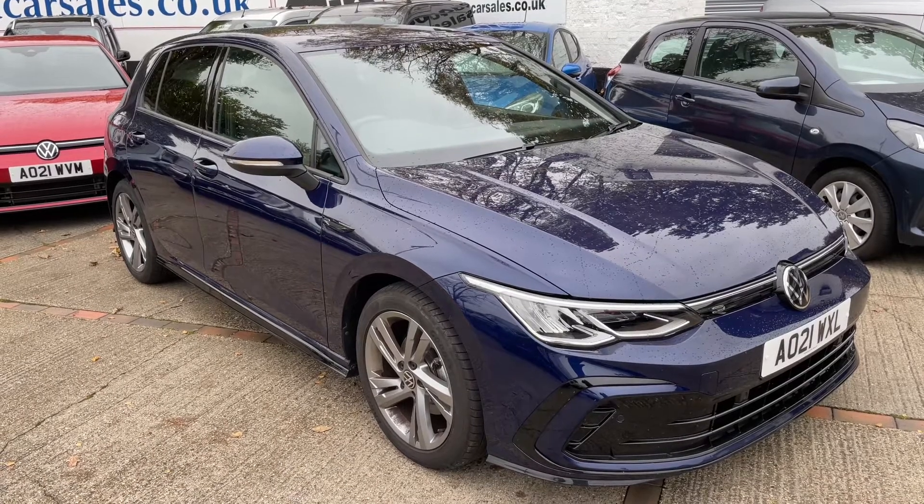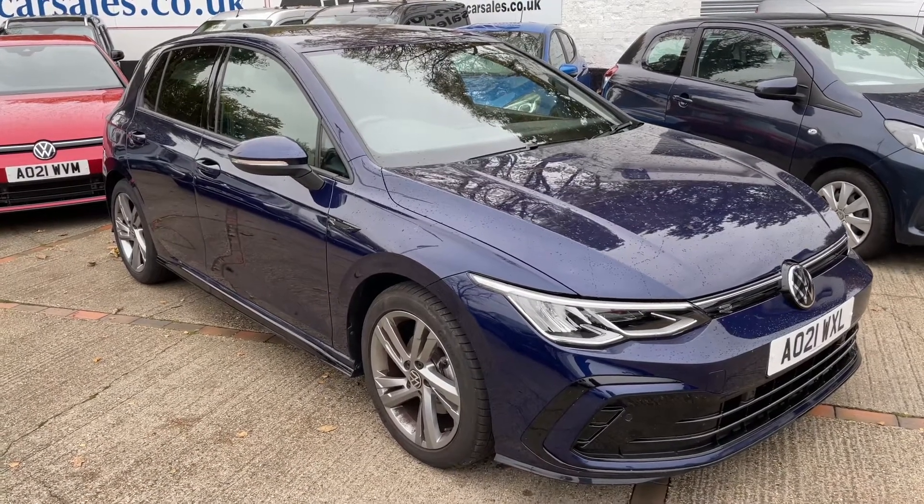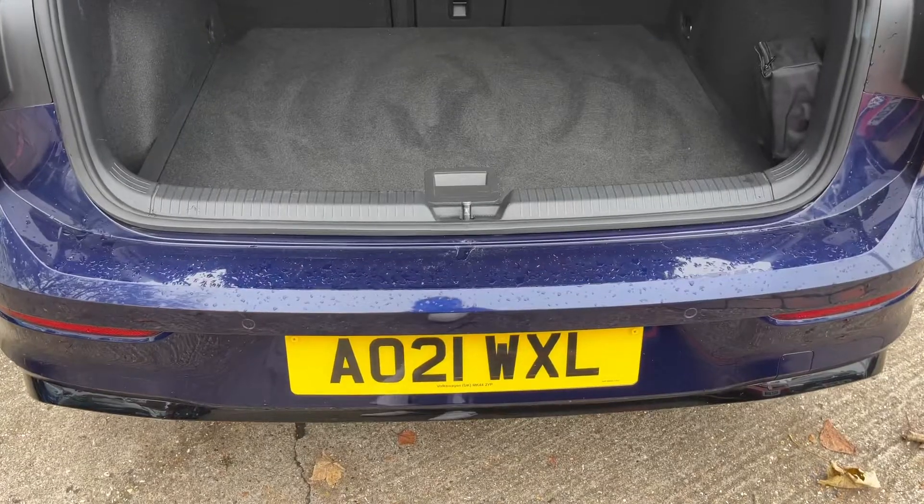Here we have the Volkswagen Golf R Line on a 21 plate. I'm going to start off by showing you inside the boot and then we'll hop in and run through some controls.